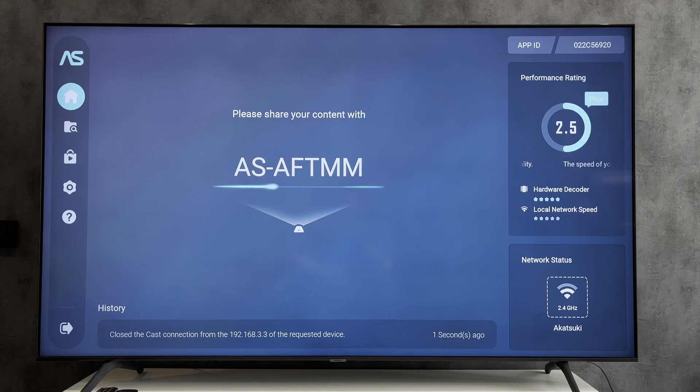Hello everyone, you are on the Geekbox YouTube channel. Today you will find out how to change Amazon Firestick password. Let's go.